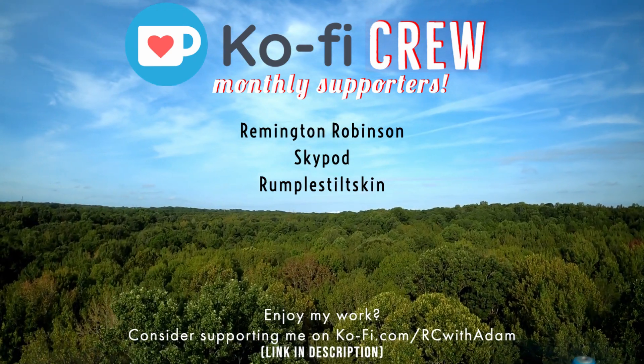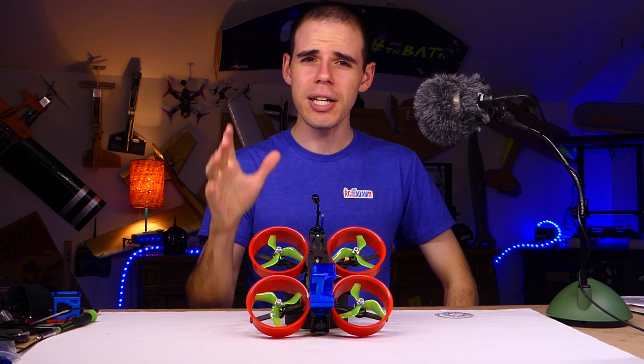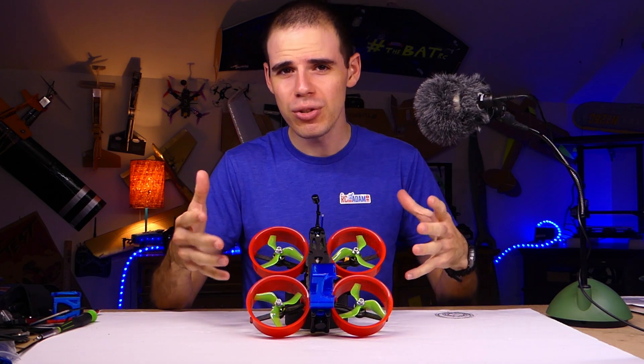RC with Adam is brought to you in part by these super awesome people. Hey everybody, welcome back to RC with Adam, my name is Adam.